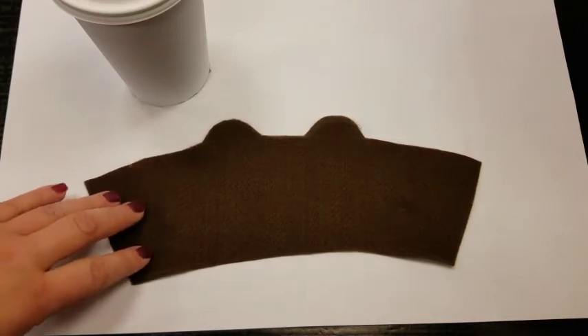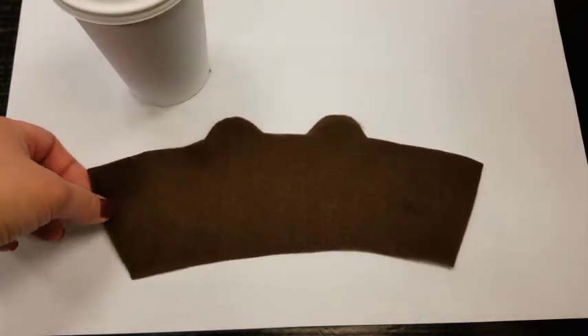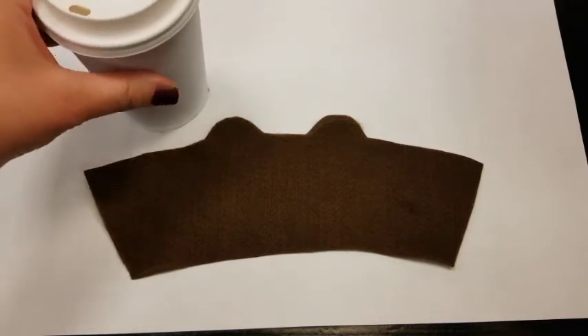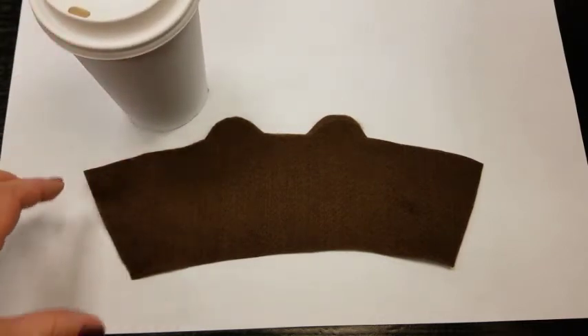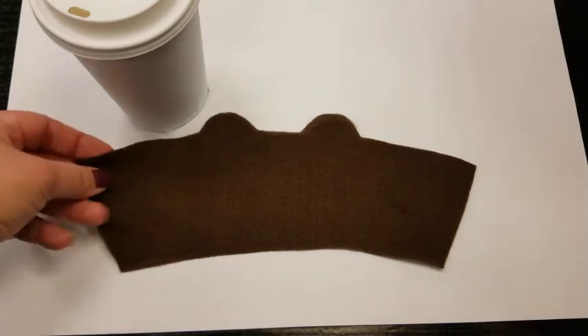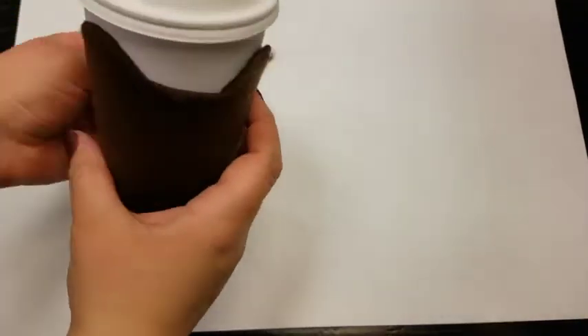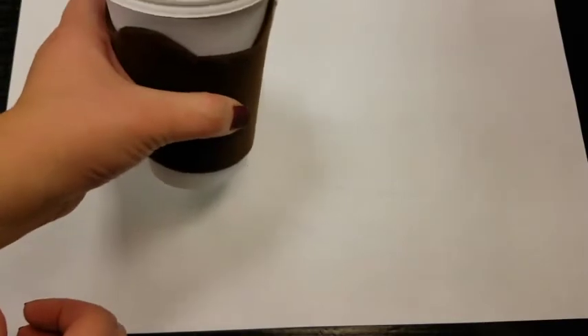Once your piece of felt is cut out, let's try it for size. This is designed to go on a disposable coffee cup. If you had felt that was a little longer you could make it to go around a coffee mug at home, but for this purpose let's make sure it fits our disposable coffee cup. Yeah, it works!